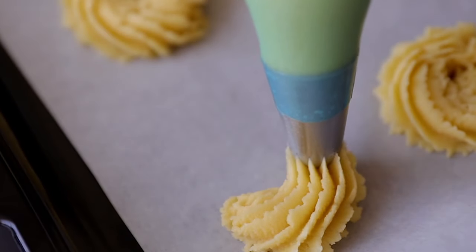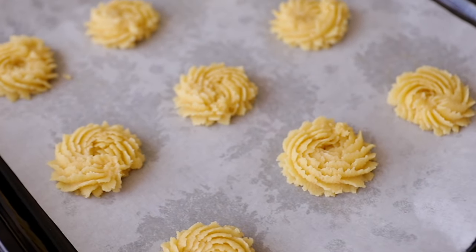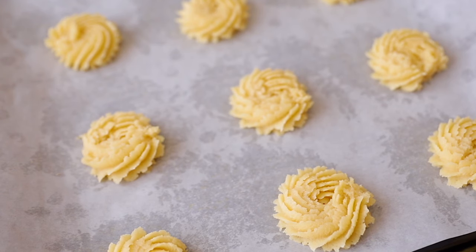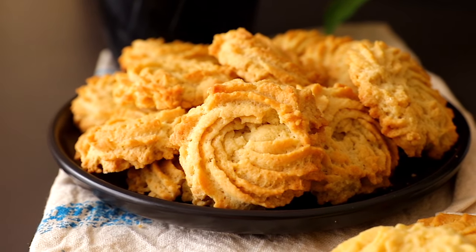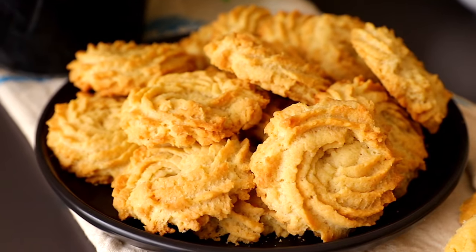Once you're done piping, leave the dough in the fridge for at least 20 to 30 minutes. Then bake in the oven at 180 degrees and bake for 15 minutes or until nicely browned. Once the cookies are ready, let them cool for about 10 minutes before serving. To store them, put them in an airtight container and serve anytime you want.